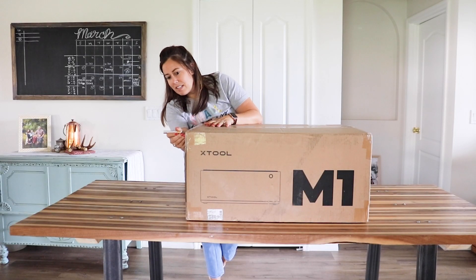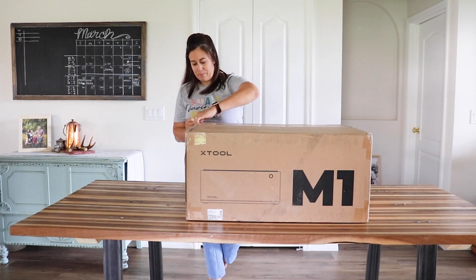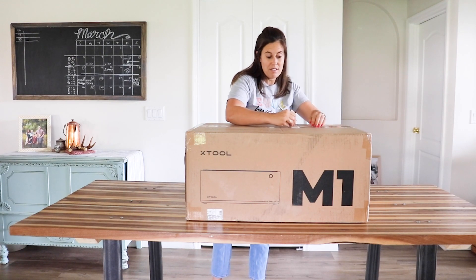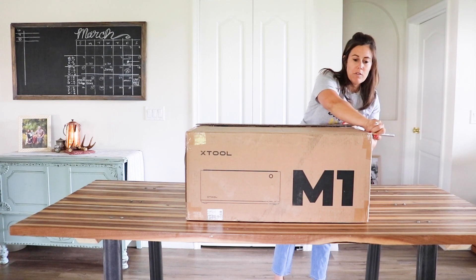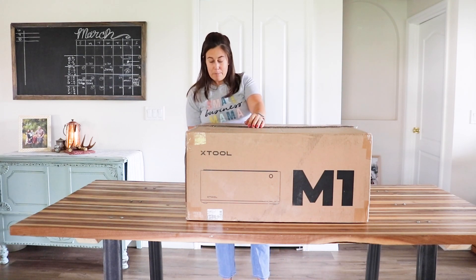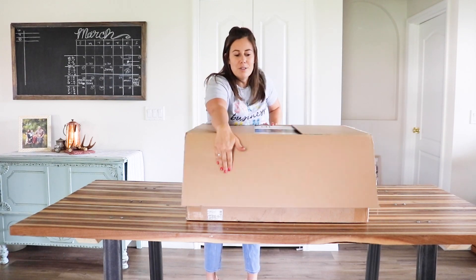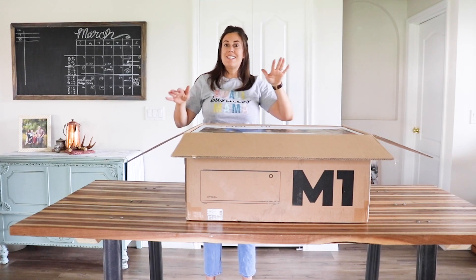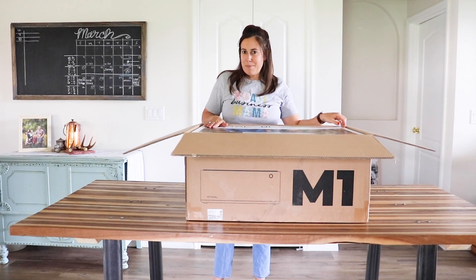Let's not waste any time — I have an exacto knife ready to cut all this tape. It was delivered UPS yesterday and it's pretty heavy, but not super heavy. I'm really excited because over the last year and a half we started using laser machines in December of 2021, so it's been a little over a year. One of the things we do the most with our current laser machine is cut leather — real leather. Can't wait to see what this baby does.